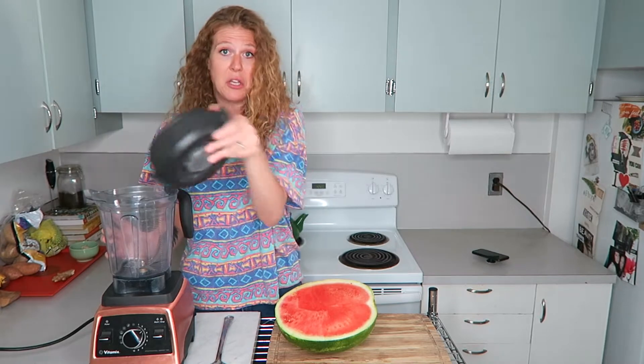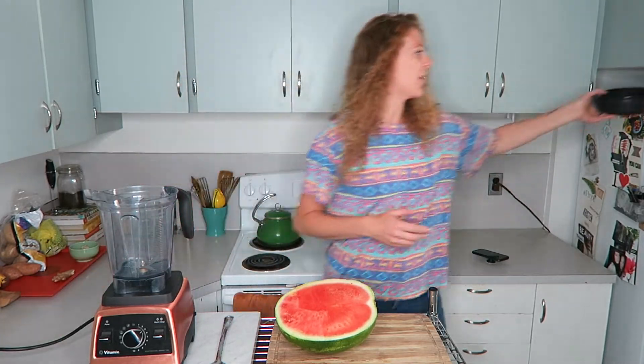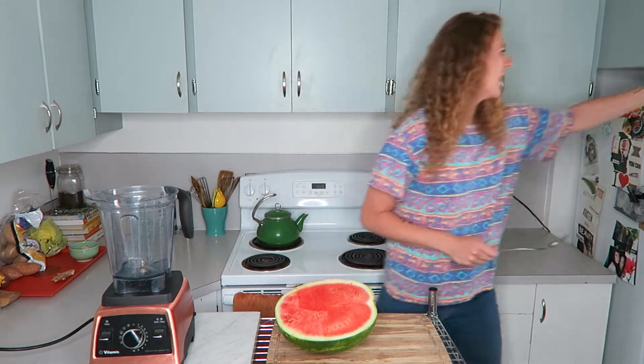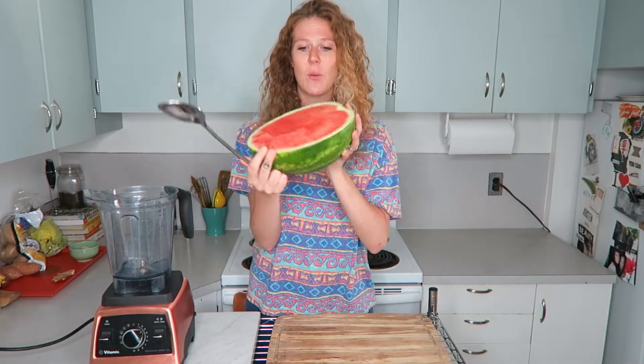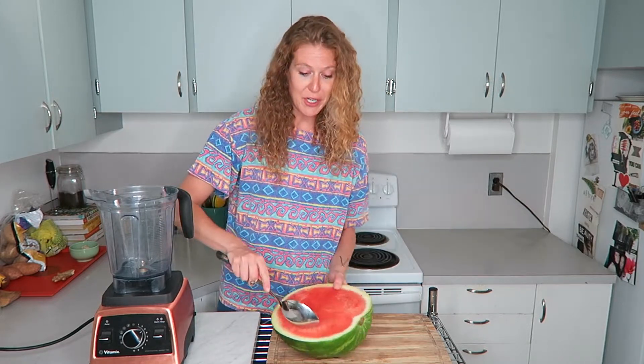All I did — and all you should do — is take your lid off the blender. Take a big scooping spoon and scoop your watermelon. This is a big giant seedless one. You can put the black seeds in there too — they're totally edible and people just choose not to eat them. Just scoop it out and pop it into your blender.